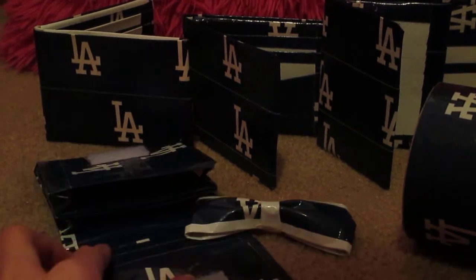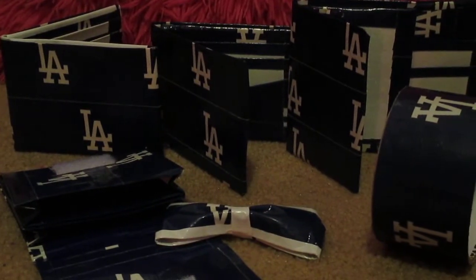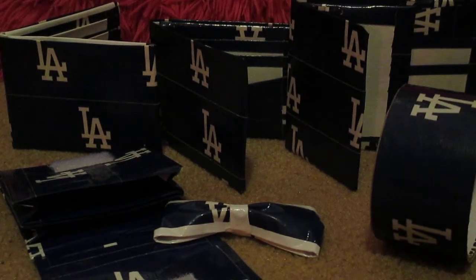So yeah guys, this completes my haul challenge on the LA Dodgers, and stay tuned for the Minnie Mouse one. Thank you so much for watching, please comment, like, and subscribe. I hope you enjoyed, and thumbs up for more haul challenges. Bye guys!